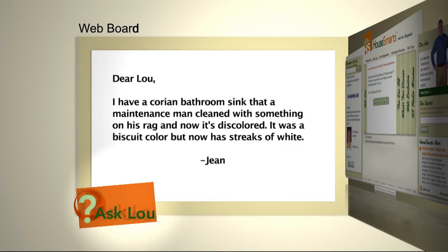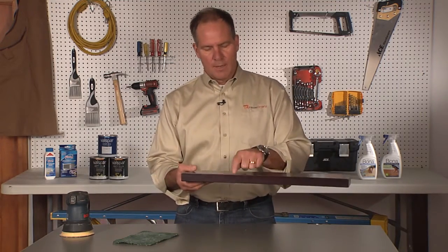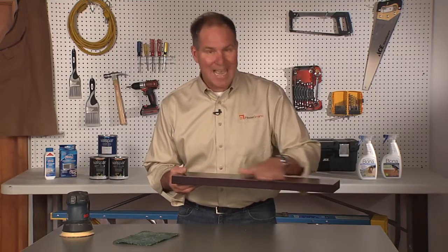Here's an email from Gene. I have a Corian bathroom sink that a maintenance man cleaned with something on his rag and now it's discolored. It was a biscuit color but now has streaks of white. Okay Gene, the Corian countertop that you have — that biscuit color that you mentioned — that color goes all the way through the countertop. So as an illustration, imagine this is the counter and you can see the brown color. It's brown all the way through. So the beauty part of solid surfaces, you can sand that away and get down to the color.